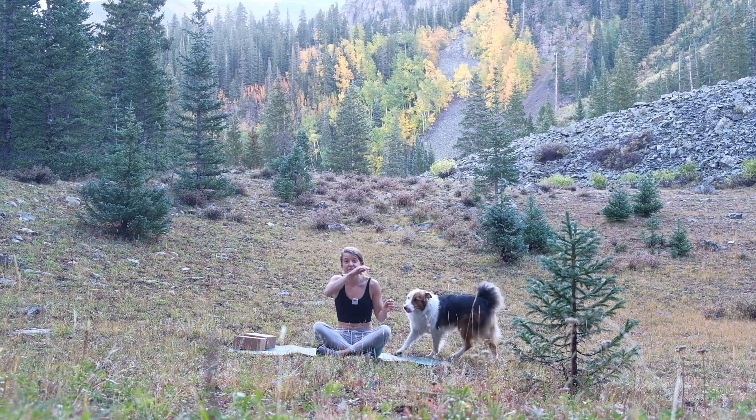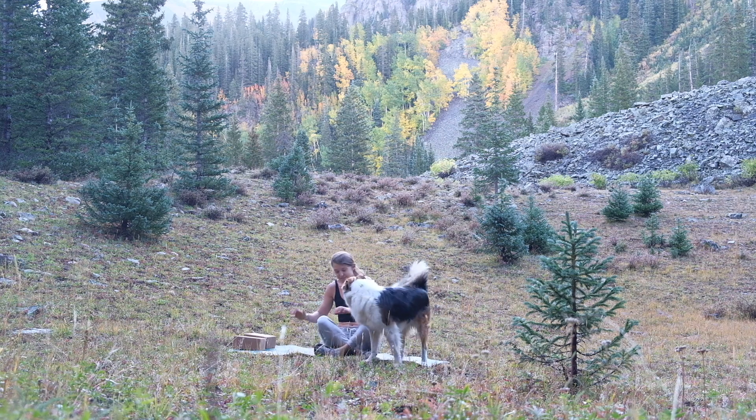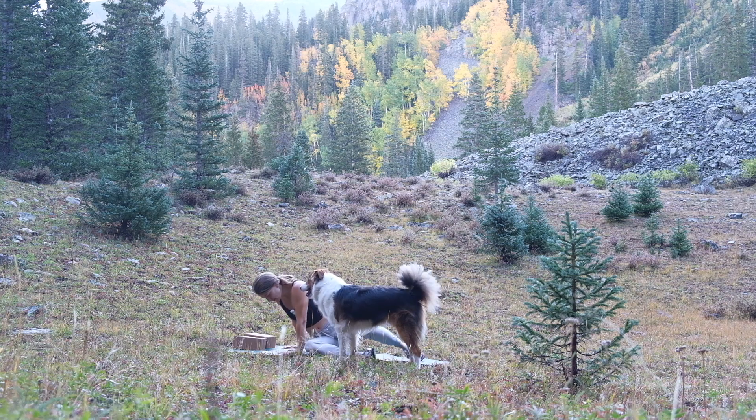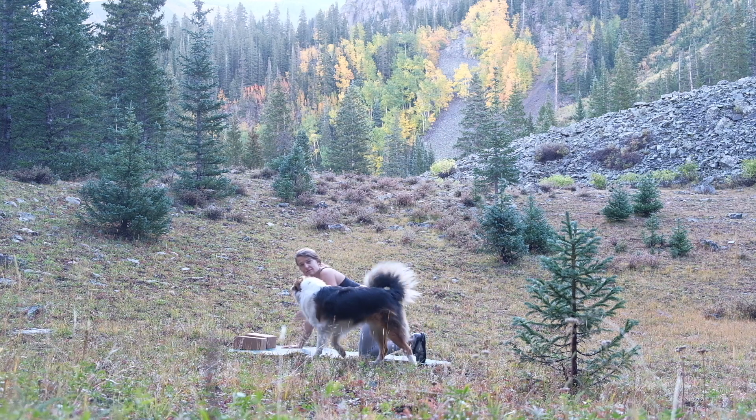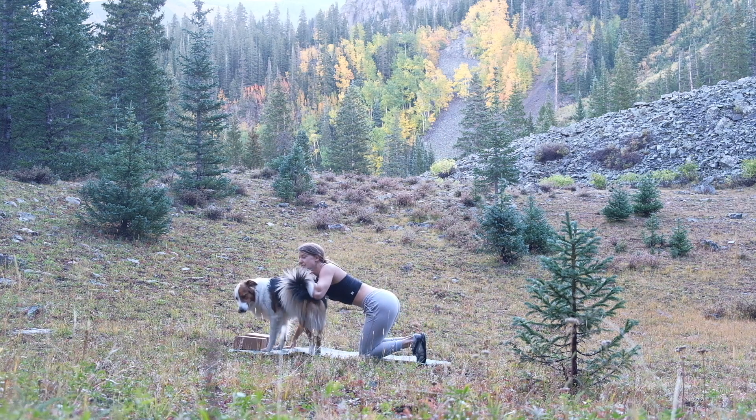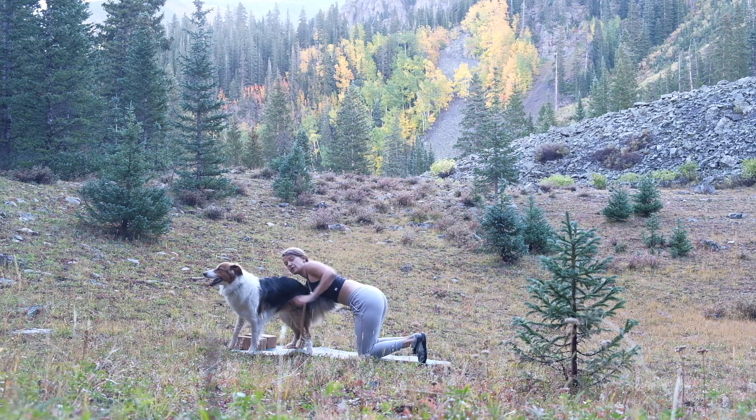Beautiful work. We're going to find our way into hands and knees — all fours. Find all four points of contact grounded into the mat and find a neutral spine, not arching or dipping.